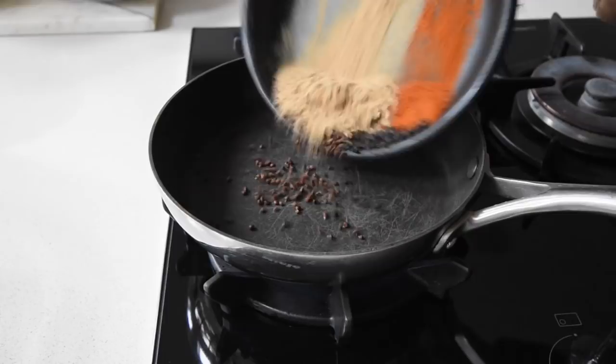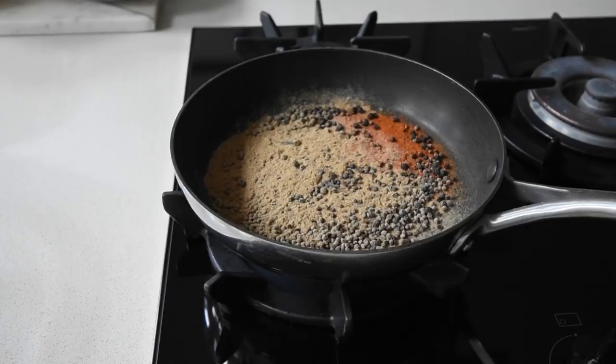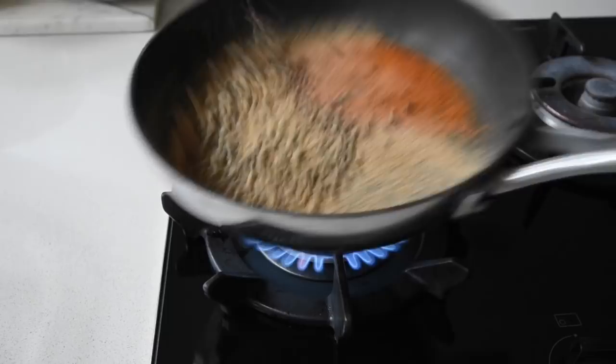To a frying pan I'm just going to dry roast my spices. This is just to release the oils of the spices so that they infuse into the millet powder perfectly. This is optional but I think it's the best way of doing it. Just when it's about to smoke I know it's ready — this should take you less than about 45 seconds.